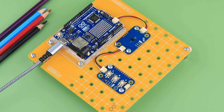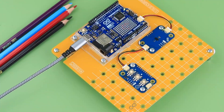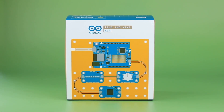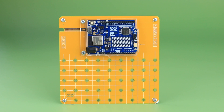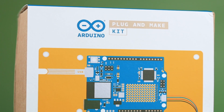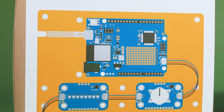Hey everyone, welcome back to our channel. Today we have something special — it is the Plug and Make Kit from Arduino. The Plug and Make Kit introduces a breadboard-free, solderless hardware approach, seamlessly integrating with Arduino's user-friendly web ecosystem. This kit is perfect for anyone looking to dive into IoT projects with ease. So let's unbox it.